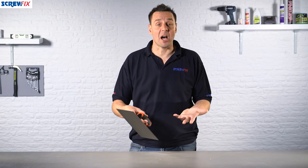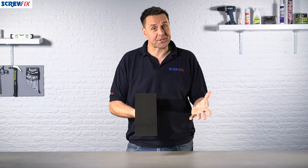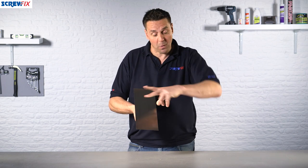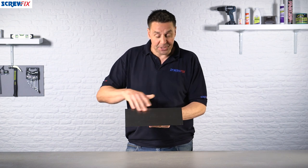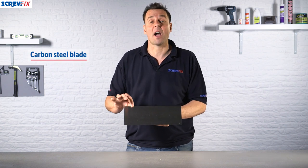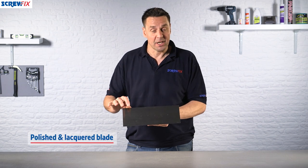Here from Forged Steel we have a plasterer's trowel. This is a standard size plasterer's trowel which is 5 inches wide and 13 inches long. The blade, which is the face here, is constructed of carbon steel and is lacquered and polished,